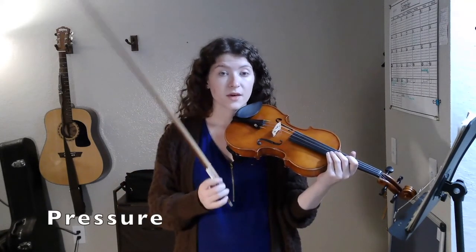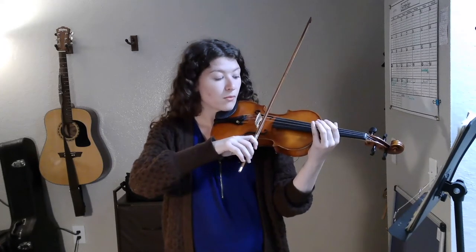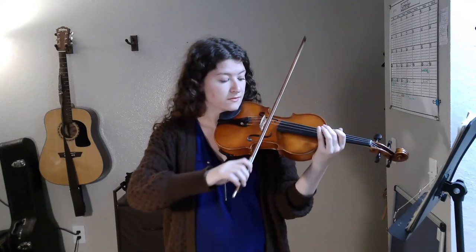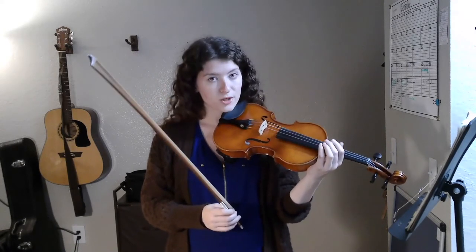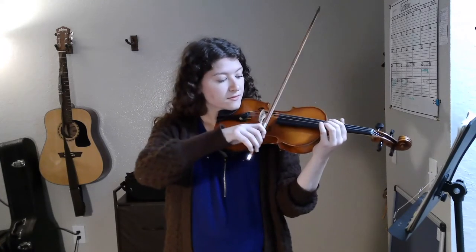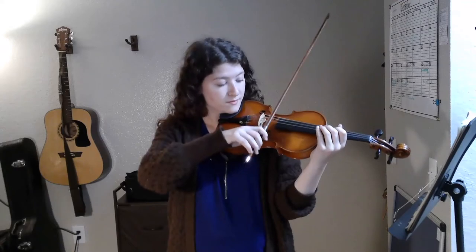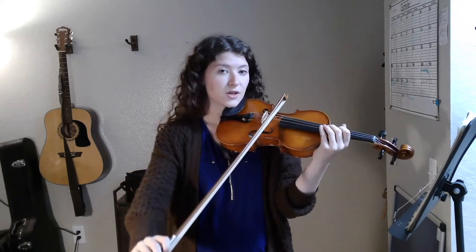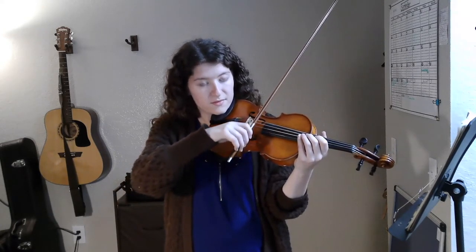Pressure — when we press our bow into the string using the index finger of our bow hand, this can affect our sound as well. To play loud, use more pressure, or press the bow into the string more using your index finger. To play soft, use less pressure, or barely press into the string — just lightly tug on it, rather.